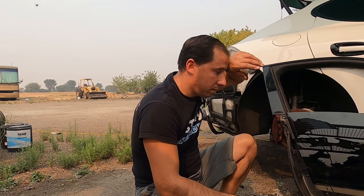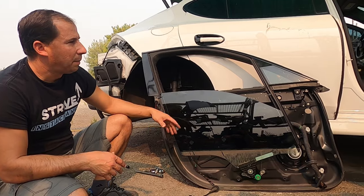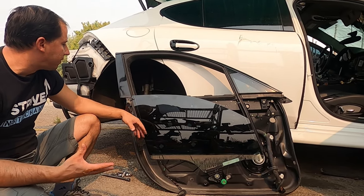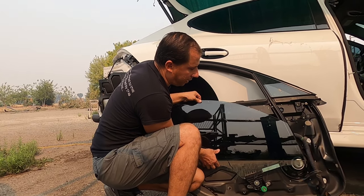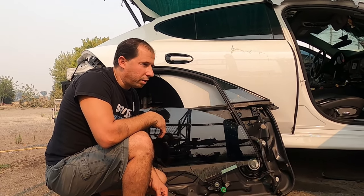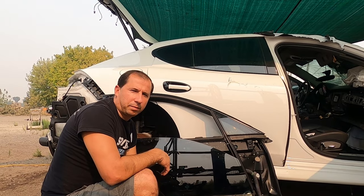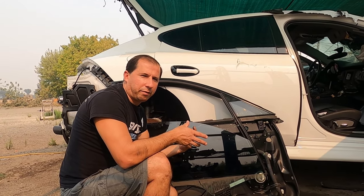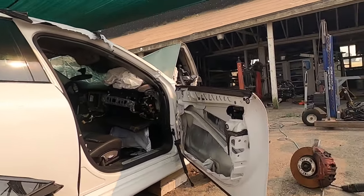I've never seen anything similar to this on a car. I know German cars are built similarly but I've never done work on a Porsche - it's interesting to see. Wait, is the Ferrari a German car? I'm not a fan of cars per se - I just like them to make business on them. Okay, let's finish the door. Give me the camera so you can remove the molding.